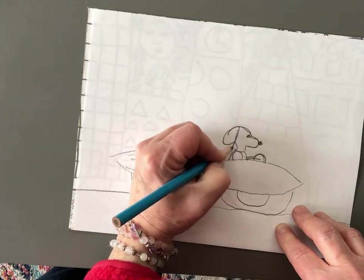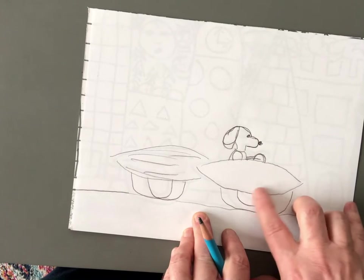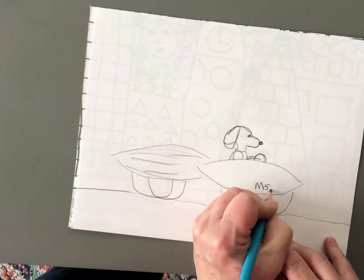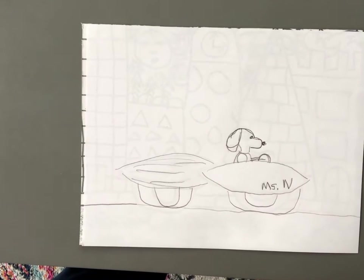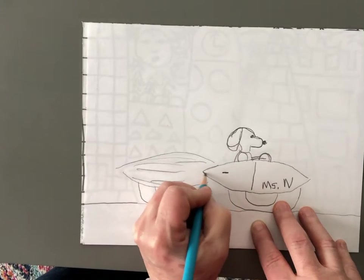I'm going to make his ear just a little bit longer. Remember, Art Dog signed his name — he wrote 'Art Dog' right here. So you can either write 'Art Dog' or you can write your own name. I'm going to write 'N' for Miss Nicoletta. Then our brush mobile looks really great — let's add a little door here with a door handle.